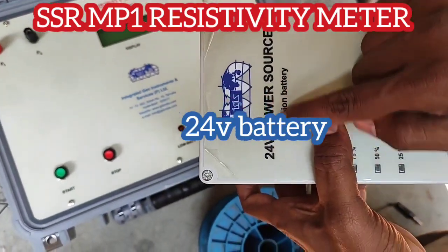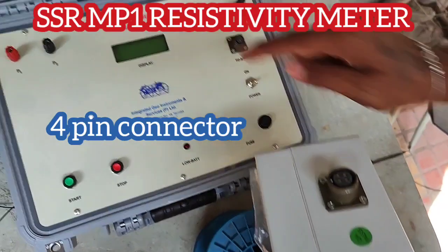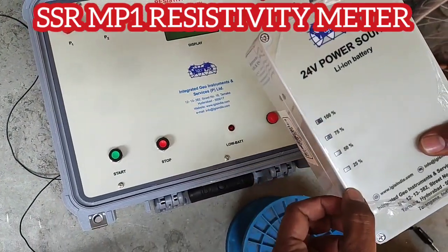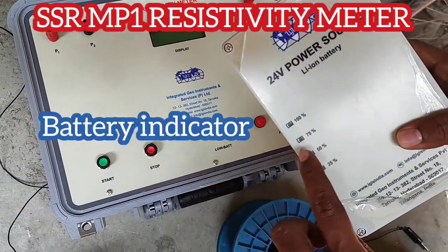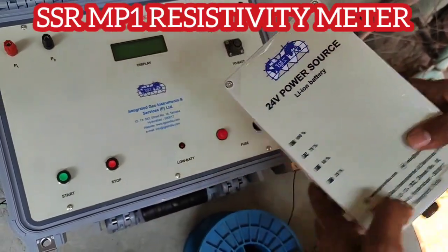This has a battery indication. The 3-pin and the 4-pin are connected by a reference cable. The battery indication starts from 25 to 100. Once it reaches 50% you need to stop the survey and then charge the battery.